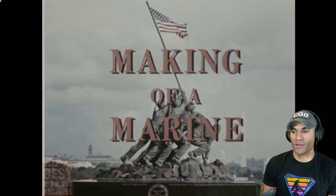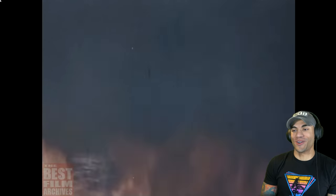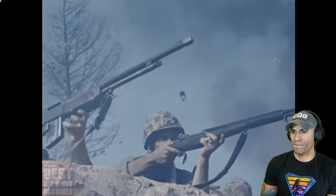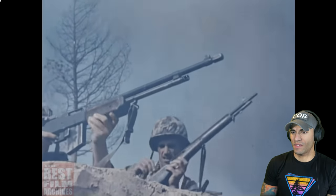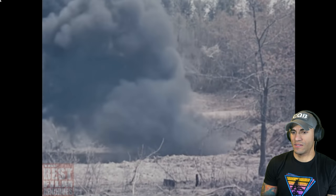You got to start with the Marine Corps hymn, of course. Flamethrowers — there you go, it's already different. These are United States Marines, professional fighting men, dedicated to the defense of their country and fiercely proud of their corps and its traditions.